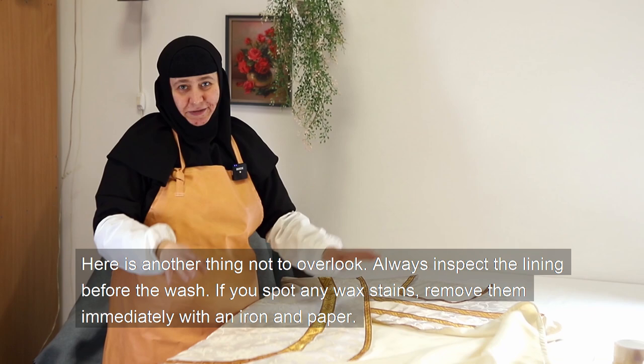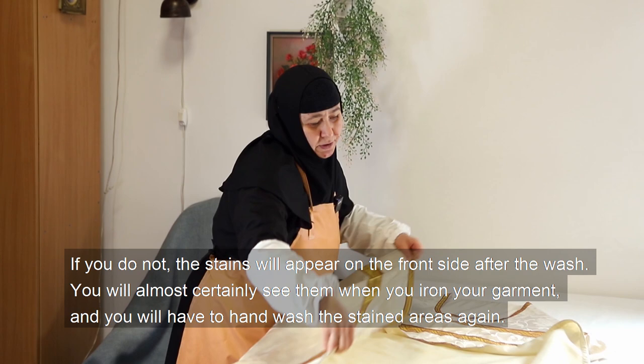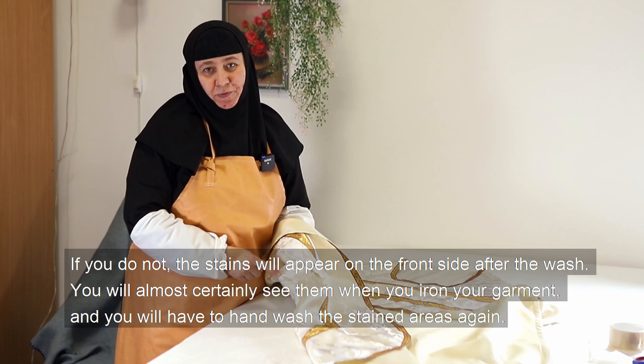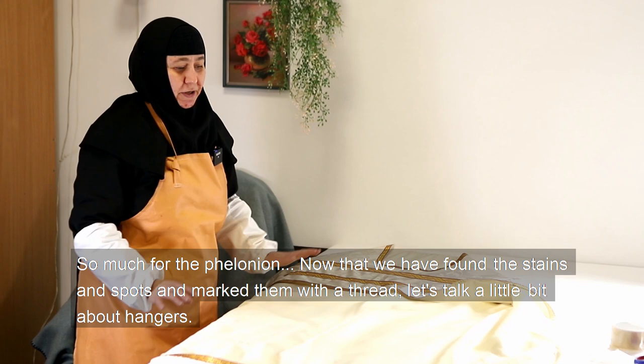Here is another thing not to overlook: always inspect the lining before the wash. If you spot any wax stains, remove them immediately with an iron and paper. The stains will appear on the front side after the wash — you will almost certainly see them when you are wearing the garment, and you will have to hand wash the stained areas again.